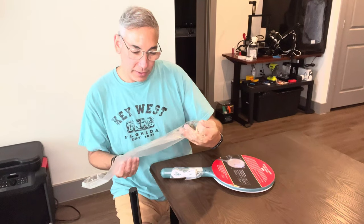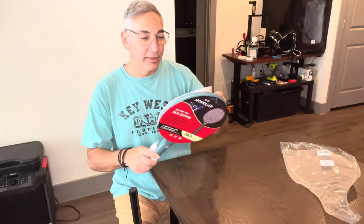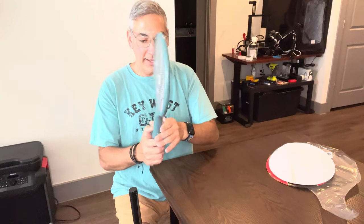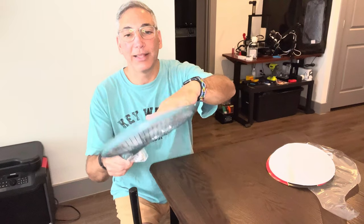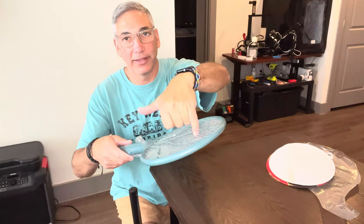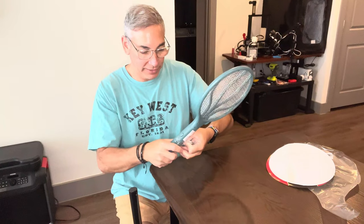Not sure what this app is but whatever. It looks like it's similar to the other one I had — it had like a safety screen, and then the inside is the one that gets you. So you gotta smack it and make sure the bug gets through that first screen. I wonder if it'll accumulate in there.